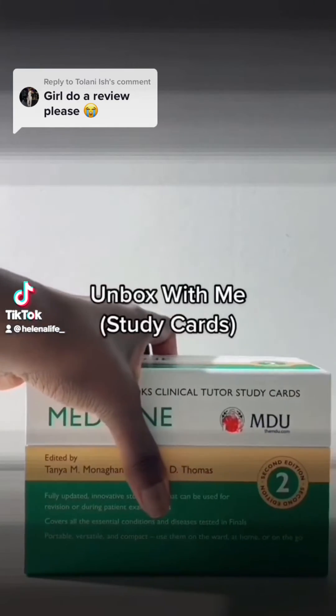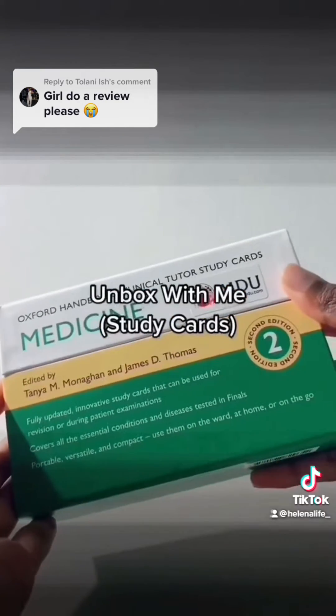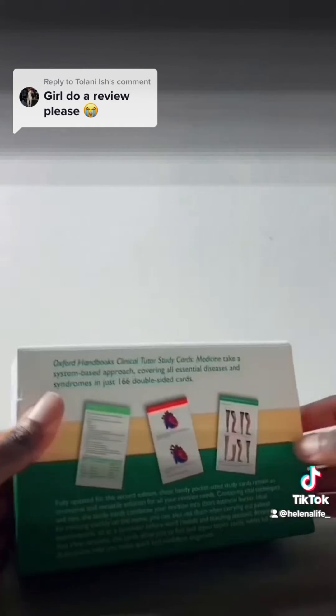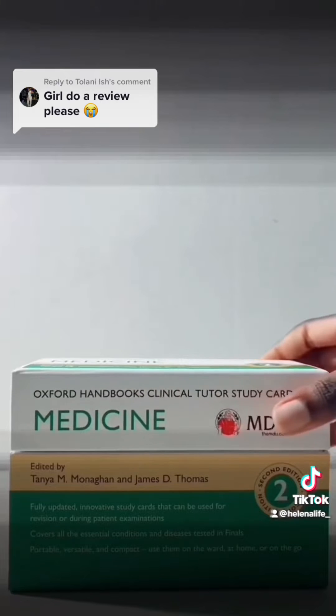Hi guys, so today I'll be doing a review on these study cards. This is the Oxford Handbook's Clinical Tutor Study Cards for Medicine. In this box there are several topics.